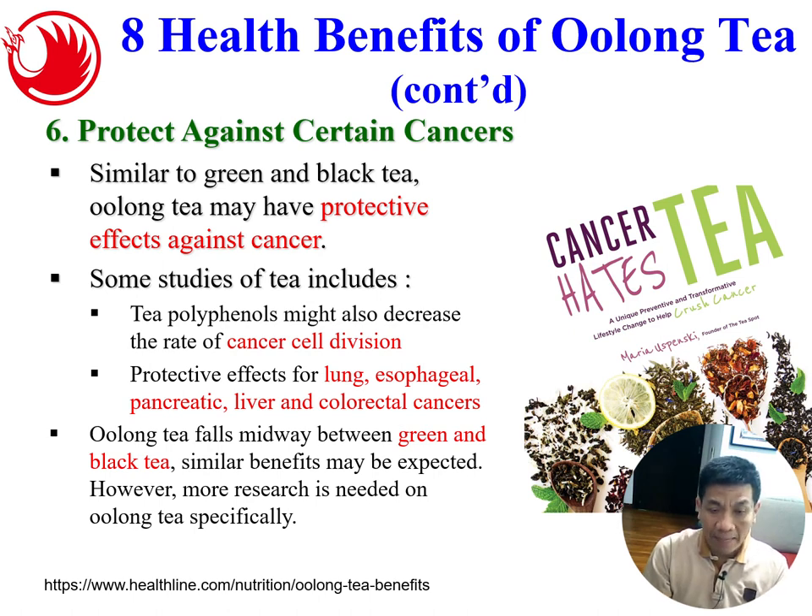Number six: tea can also protect against certain cancers, with similar effects seen across green, oolong, and black tea. Studies on tea polyphenols suggest they may decrease the rate of cancer cell division, with protective effects for lung, esophagus, pancreatic, liver, and colorectal cancer. Since oolong tea falls midway between green and black tea, it will have a similar protective effect. Combining tea with lingzhi may enhance this effect even further.